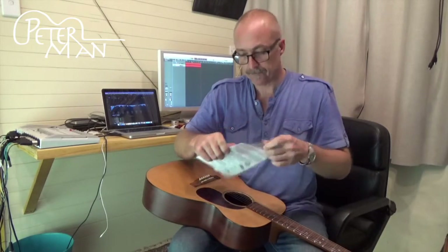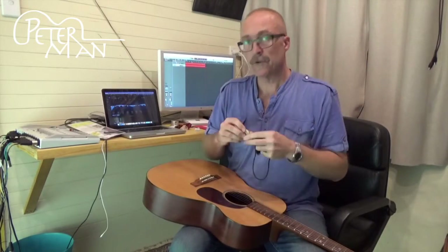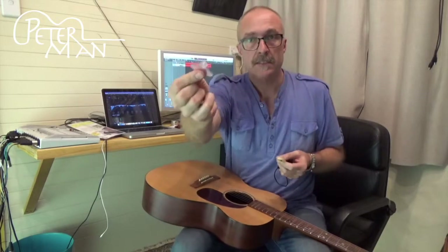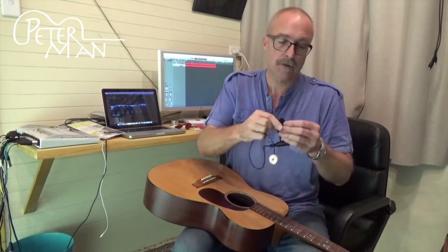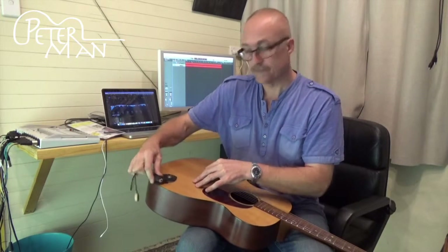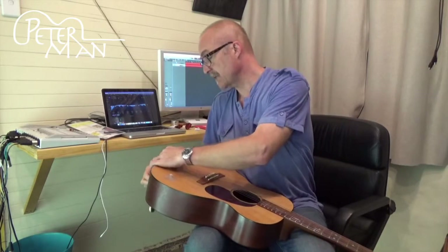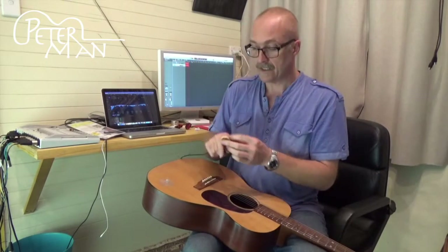Obviously it comes in packaging like this. Inside the packaging you will find the pickup. You will also find some blue tack or white tack that you attach it with, and there's also a suction cup in the package as well. That's if your guitar doesn't have an end pin — you can then use the suction cup to hold the jack plug in place. If your guitar does have an end pin, then simply take the leather thong and attach it there.